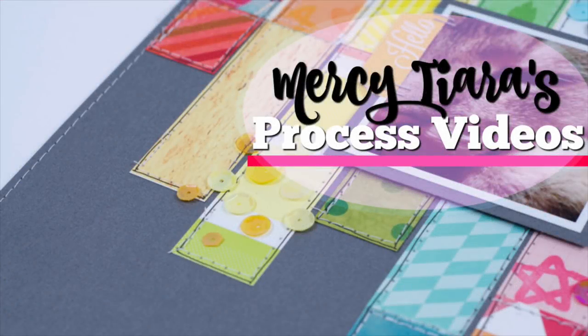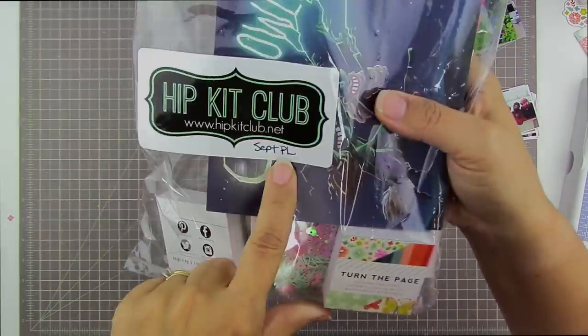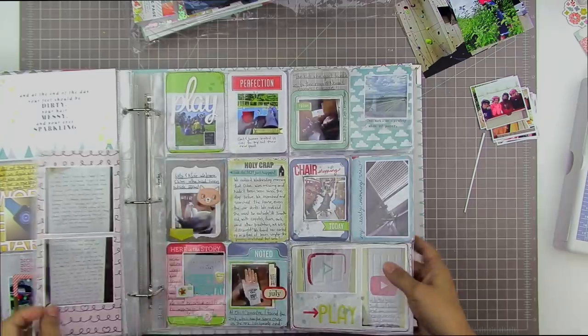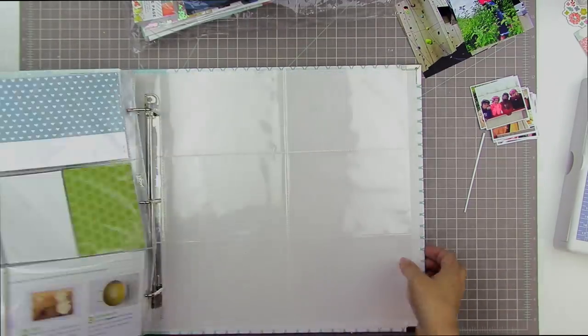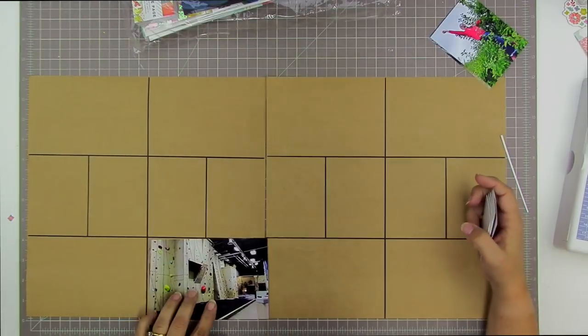Hi, Tracy here with another scrapbooking process video. This time I'm sharing my process for my Project Life for late October. This project took a lot of different turns and twists along the way, so the beginning part of this video is quite a bit faster than my normal videos. If you want a more thorough, slowed-down version, that's over on my Patreon page.